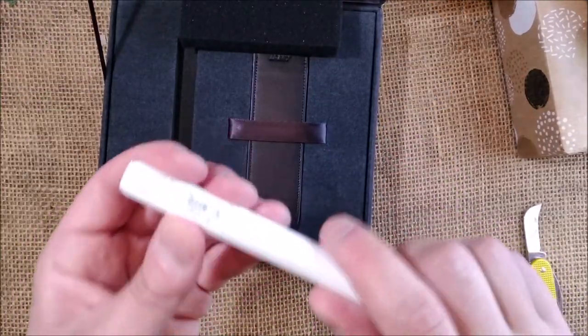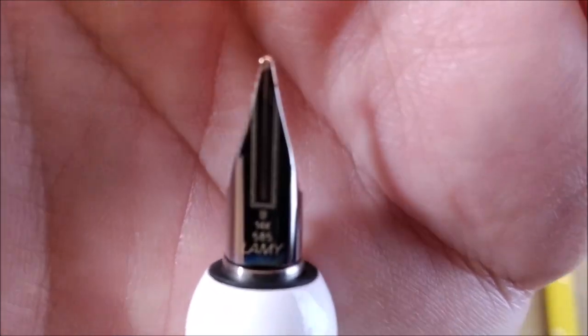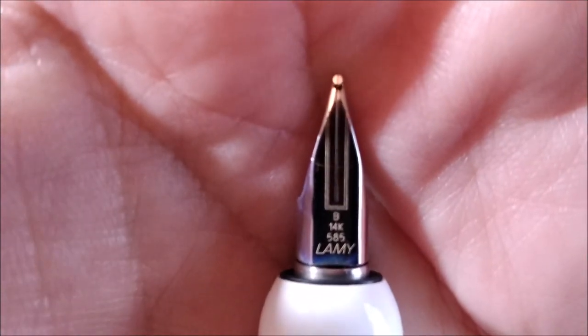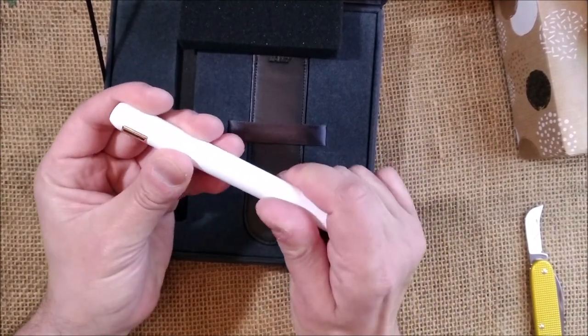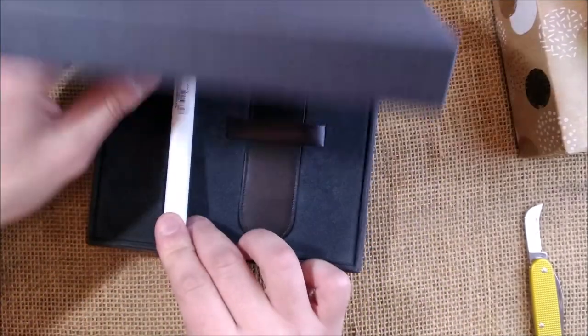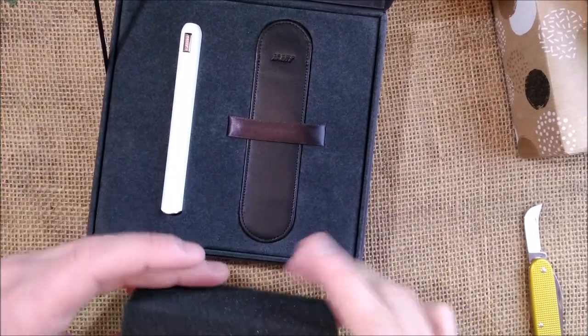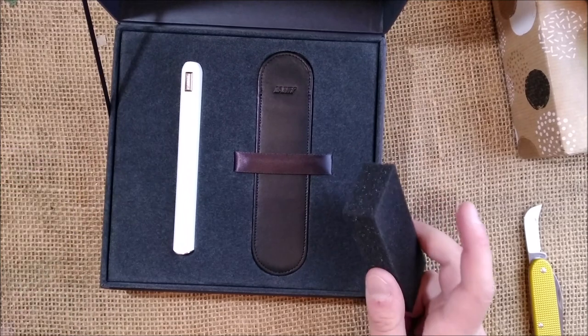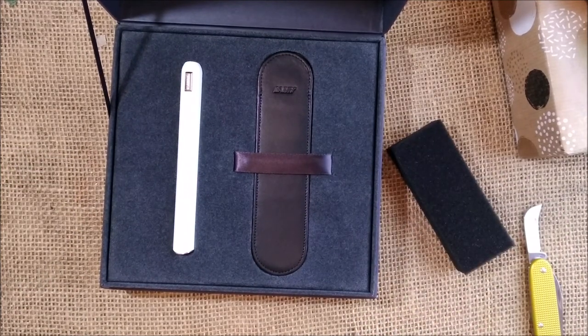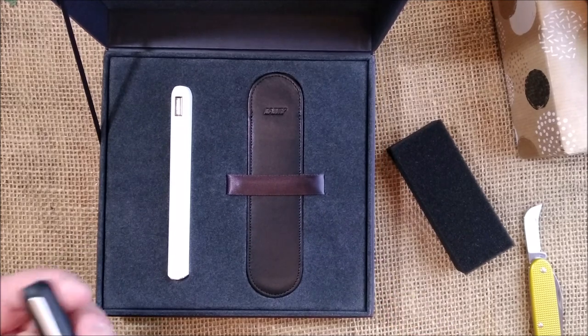Here we have the pen that will twist to open. Which nib do we have here? I think it is a broad nib. I think this pen will be reviewed with an ink from the Inkvent calendar that I bought from Appleboom and that I'm currently reviewing. I think this Lamy Dialogue will be a very nice candidate for using one of those inks, and that's because I don't have many broad or double broad nibs. Also to add some variety, because today is the 10th and there are still lots of inks to do.